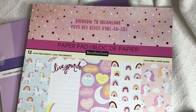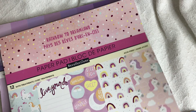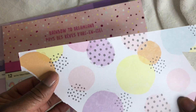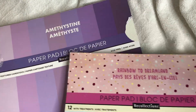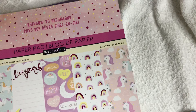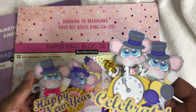The base of the cards, I used this Rainbow to Dreamland, a Michaels paper pad, and I used this sheet here. I'm not going to flip through the pad because we've seen them all before, and I also used this one. So with that being said, let me show you the cards that I did. I did them in the theme of New Year's Eve.